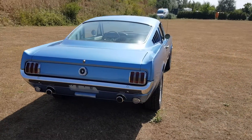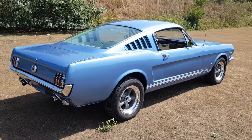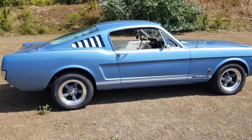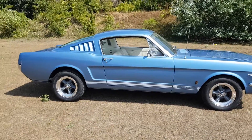But we thought, let's just bring it up a few notches. So we sent it to Miami to our guy Simon there. He had the car stripped down, fully repainted, and added the GT badging, the rear dual exhaust, and the front fog lights.